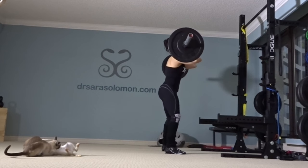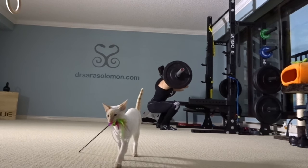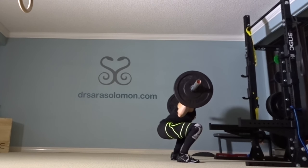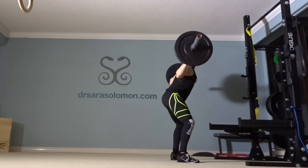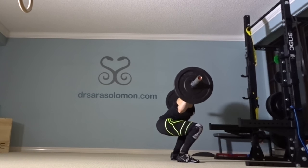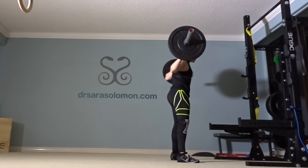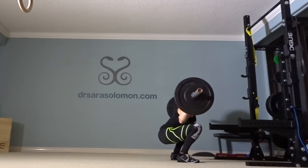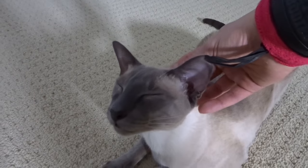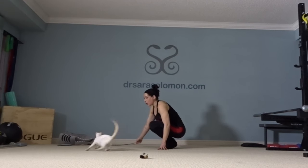The barbell is out and I'm doing walking lunges and front squats — that's why you need to be able to air squat properly. And of course my back squats. You can see my hips going below my knees, so I am squatting below parallel.